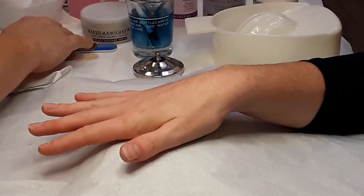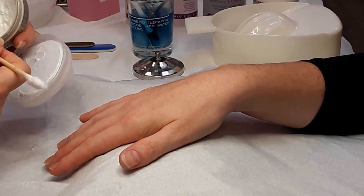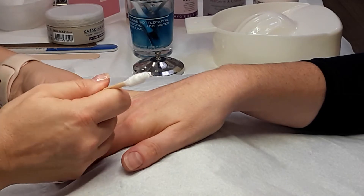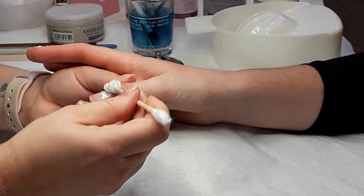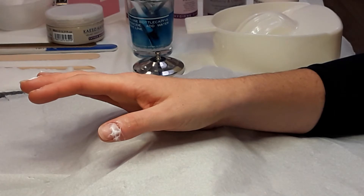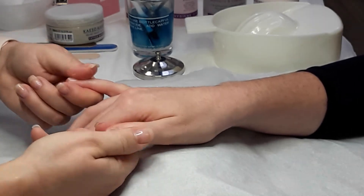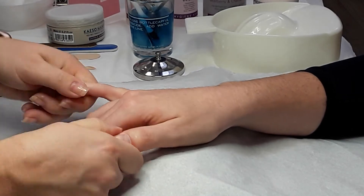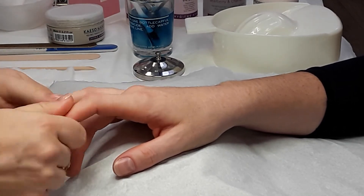Once you've shaped the nails, we're going to put the cuticle massage cream on — this helps to soften the cuticle area. Take a small amount and place it around the fingertips, distributing it evenly. Using your finger and thumb, distribute it around the cuticle area and around the bottom of the finger — this makes all the skin nice and soft and makes the cuticle area much easier to remove. The massage is also stimulating, helping to stimulate nail growth and bring oxygen and nutrients to the area.